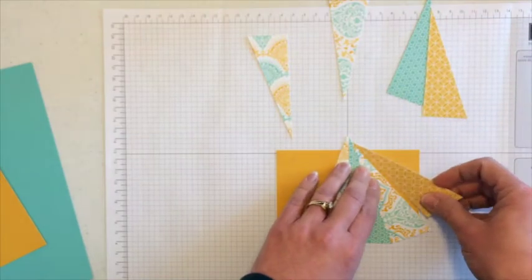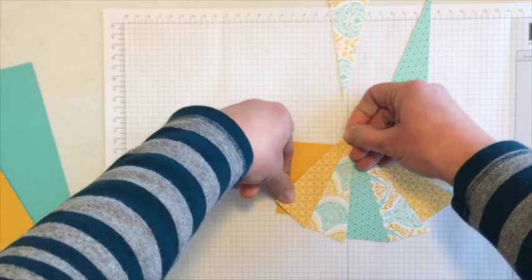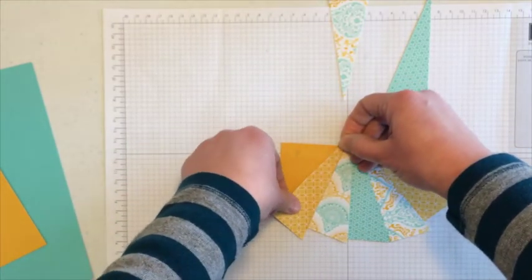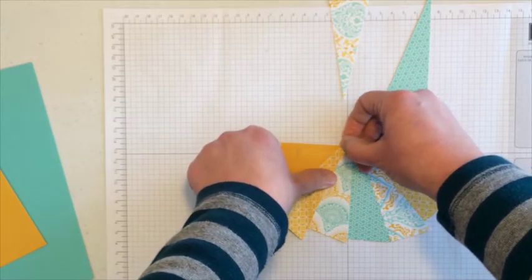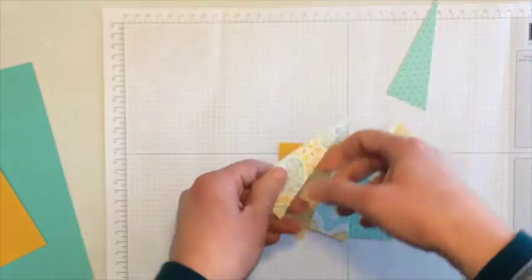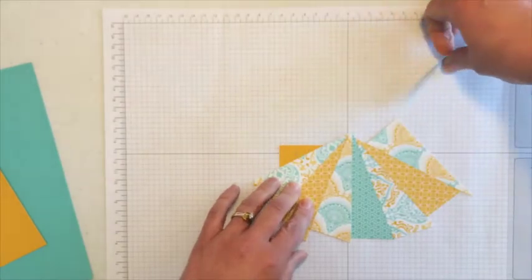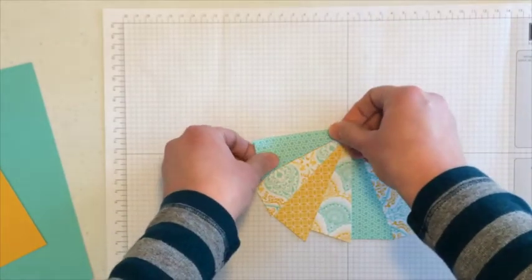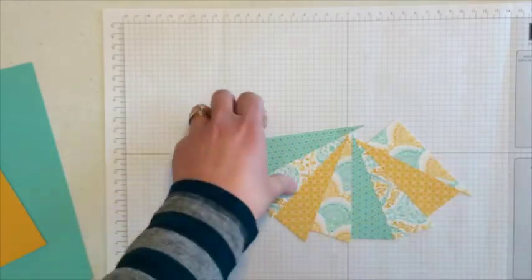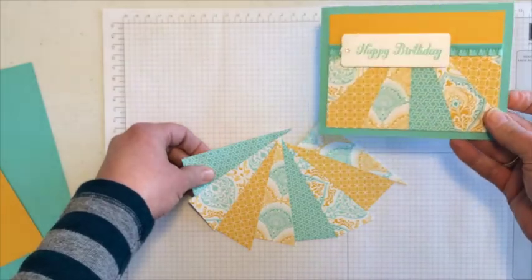I'm going to continue pulling in the different patterns. When you're adding the layers, you'll notice if you just put a piece straight on, you'd have a corner showing, so I adjust it and scoot it down so that the entire corner is covered. Almost done — just a couple more pieces, and the last one. This crazy collage of paper is going to end up being that really cool design on the card.